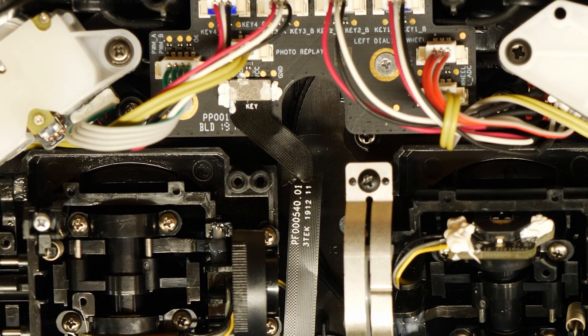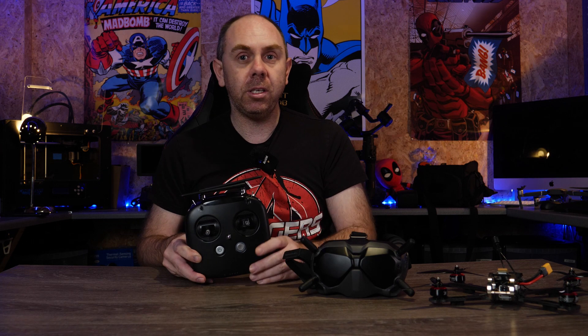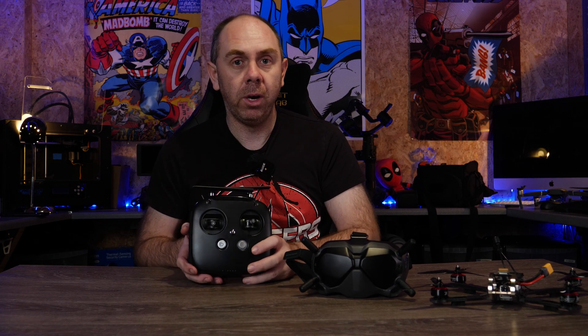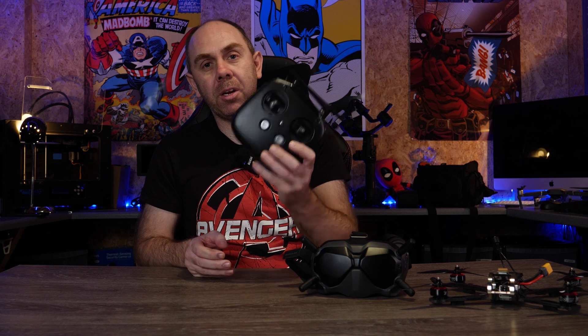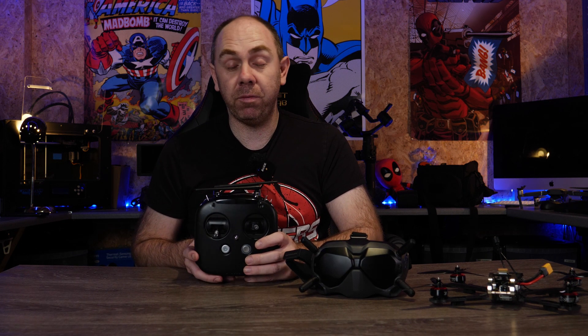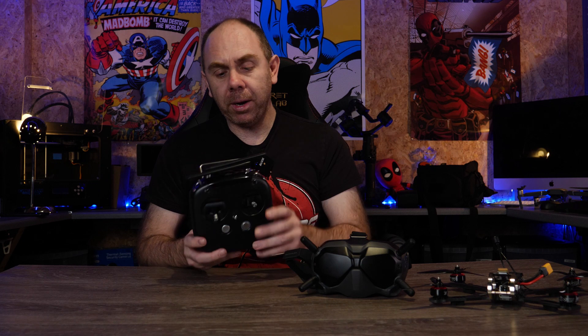I know this because I have ended up damaging one of those cables myself in the making of this video — I've ended up destroying this one making this video for you guys. If you'd like to support me to get another one, there is a link to the DJI FPV remote in the description, so if you're going to purchase the FPV kit or remote controller please do check it out. Anyway, let's get on with this video and show you what you need to do.